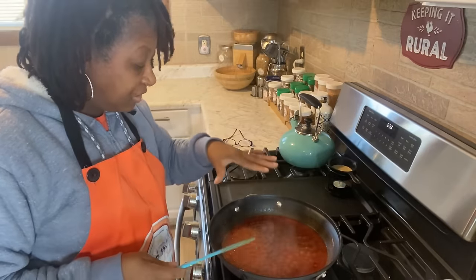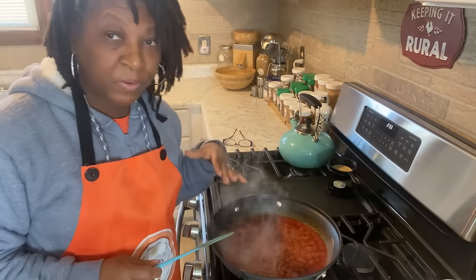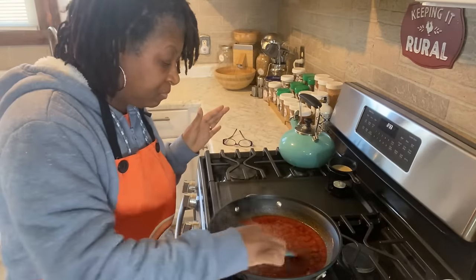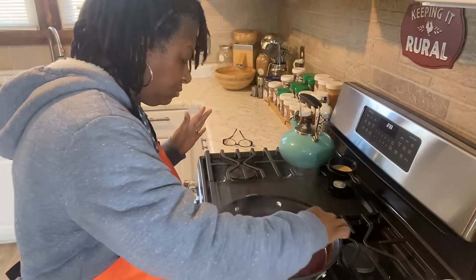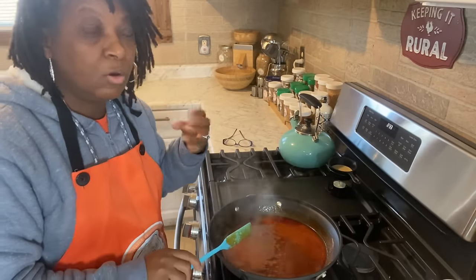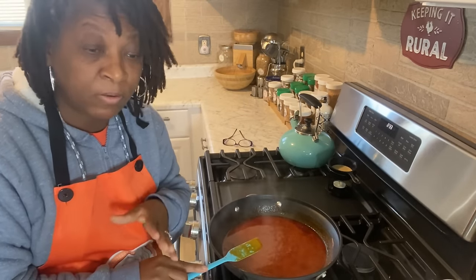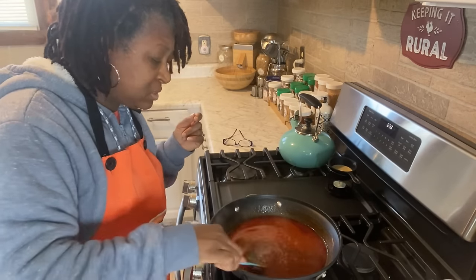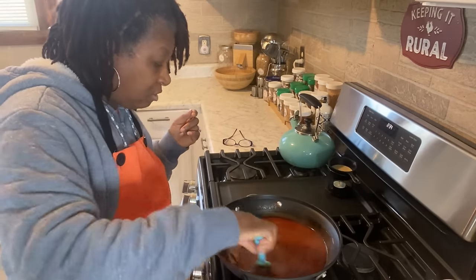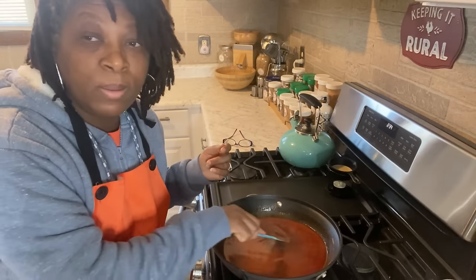Now that this sauce is bubbling just like so, I'm going to turn off the fire. Because remember, this sauce that we are making is for canning. This is a little different from regular buffalo wing sauce. We're going to be using this for canning, and you can use this wing sauce to can chicken wings, chicken legs and thighs, or even turkey wings as well.